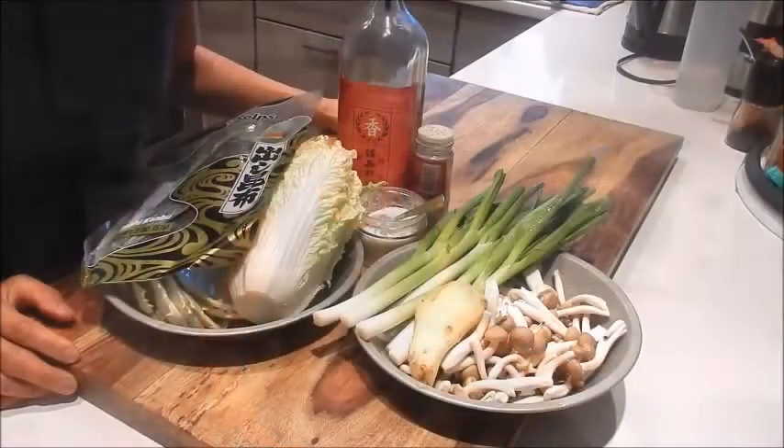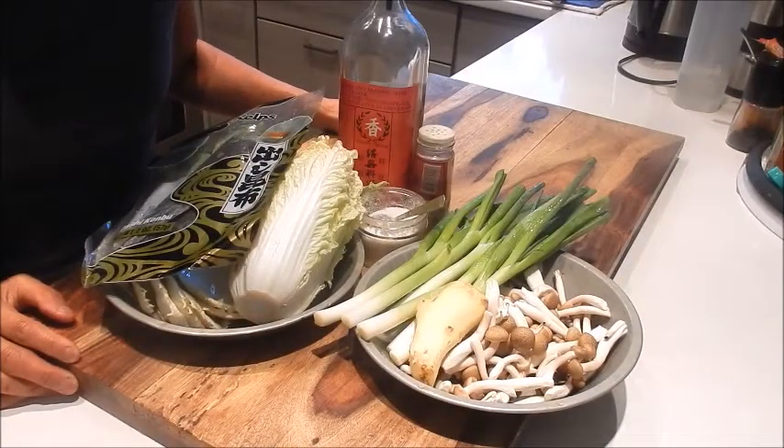Hi, I'm Nancy, welcome to my kitchen. So let's get started. Today I'm going to show you how to make an Asian flavored vegetable stock.